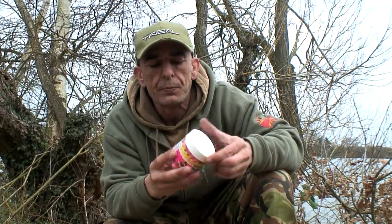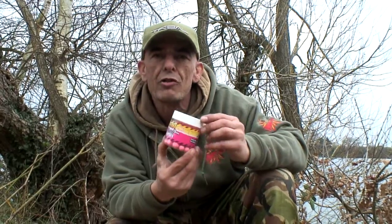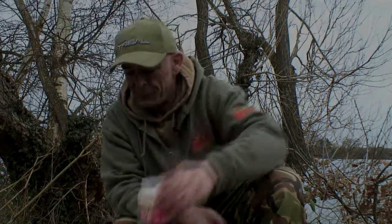Cracking new bait. First time I tried it, I caught on it. It's certainly one to try.